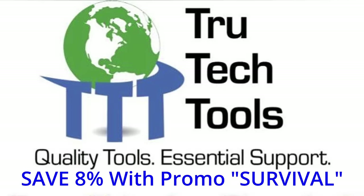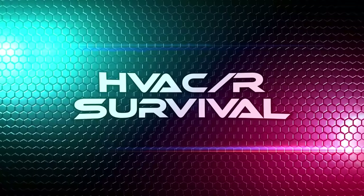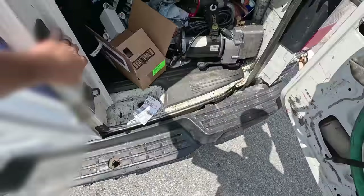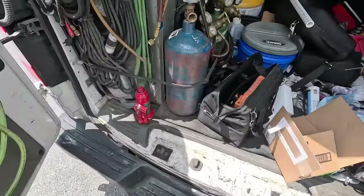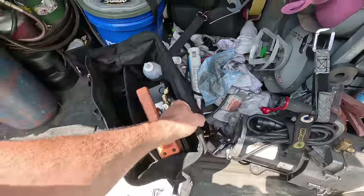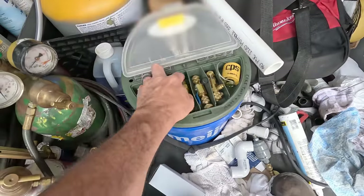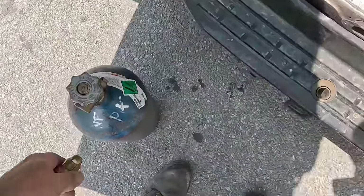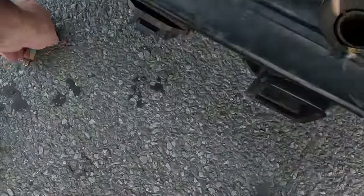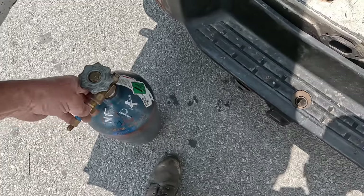There's the filter. This video is brought to you in part by TruTech Tools — quality tools, essential support. Are you guys ready for a little bonus footage? We're here for an air conditioning call. The truck's a mess, it's leaking water, it's got a plugged drain line. I think you're gonna enjoy this. We're gonna grab some nitrogen and a hose, get this thing blown out, and we need to clean the condenser. It's probably one of the nicer installs I've seen.